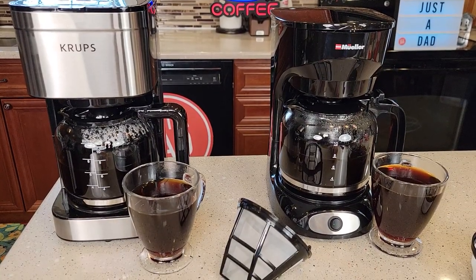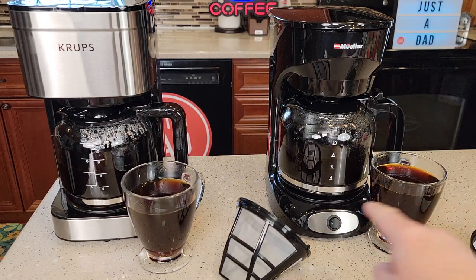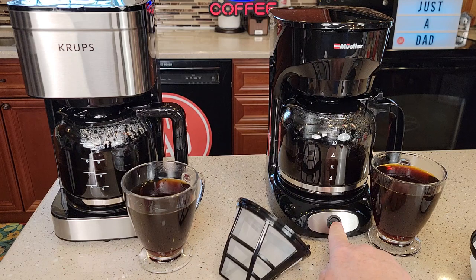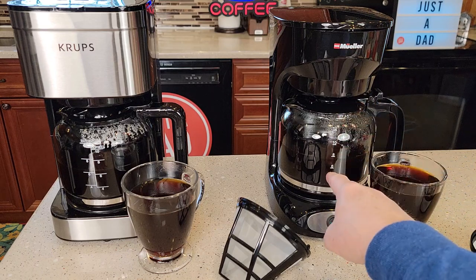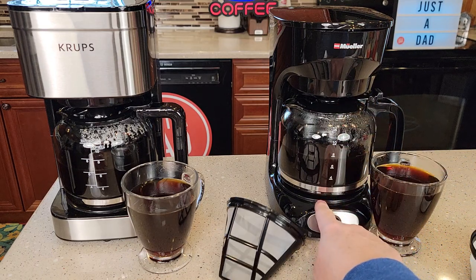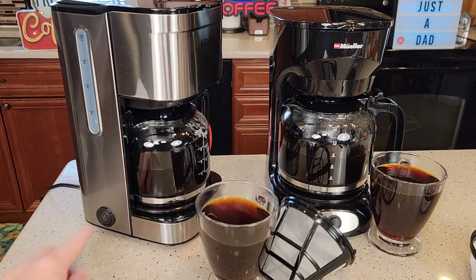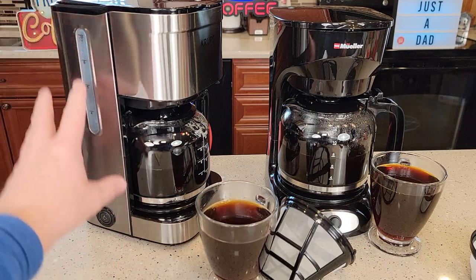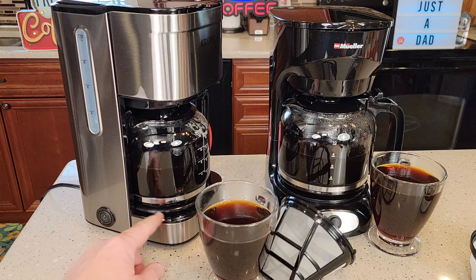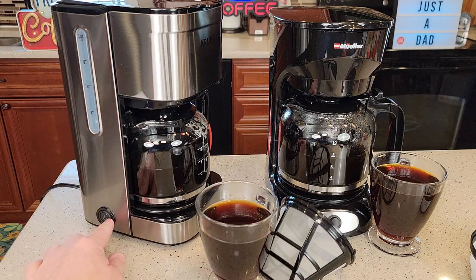So both of these operate under the same principle — they've got a switch you're going to turn on. But here's where one of the differences is: the Mueller has a physical switch, so when I turn it on there's a little LED light, it's going to start the brew process, and at the end it's going to turn the warming plate on. It's going to keep that warming plate on until I physically throw that switch back to the off position. Now on the Krups, it's a push button. When I push it, it starts the brew process, and at the end of the brew it turns the warming plate on and keeps it on for one hour. After one hour, it automatically shuts the warming plate off, so that blue light will go out.